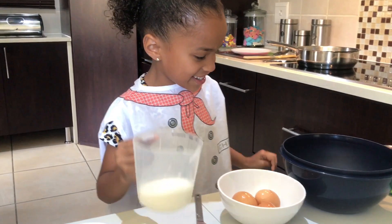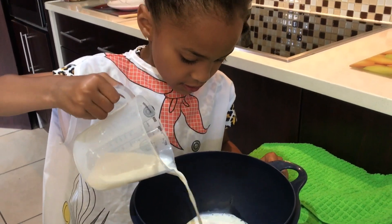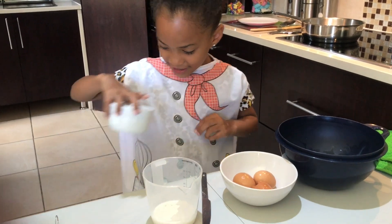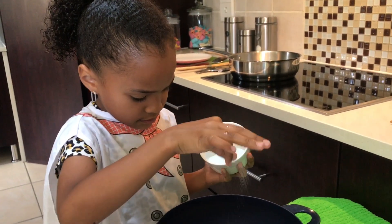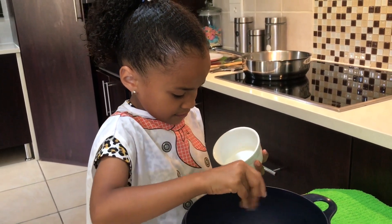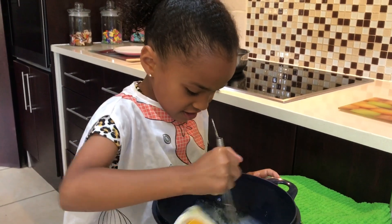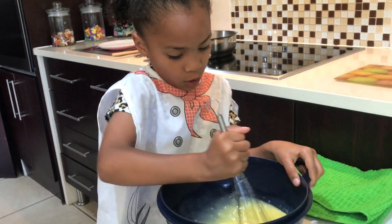Okay, now I just have to wash my hands because it's a little bit sticky. Now we're going to take some milk and pour some in, and now we're going to take some salt. Okay, now we're going to take the mixer and stir, stir, stir — a little more!